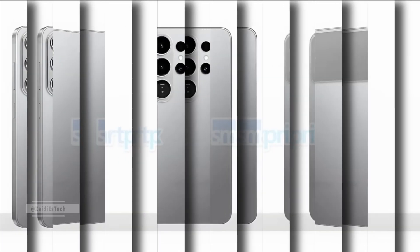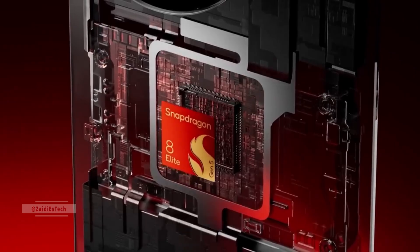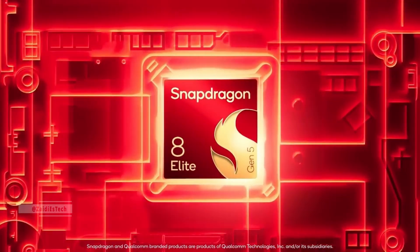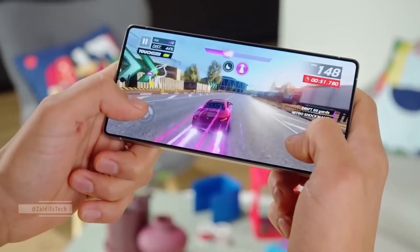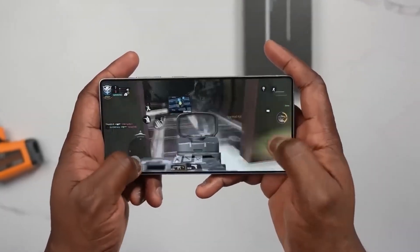Leaks suggest the Exynos 2600 will power most Galaxy S26 and S26 Plus models globally, while the S26 Ultra will use Snapdragon notably in the US and China, and Exynos elsewhere. If these leaks are accurate, the Exynos 2600 could be Samsung's biggest comeback yet, proving its chips can once again compete with the best in the industry.